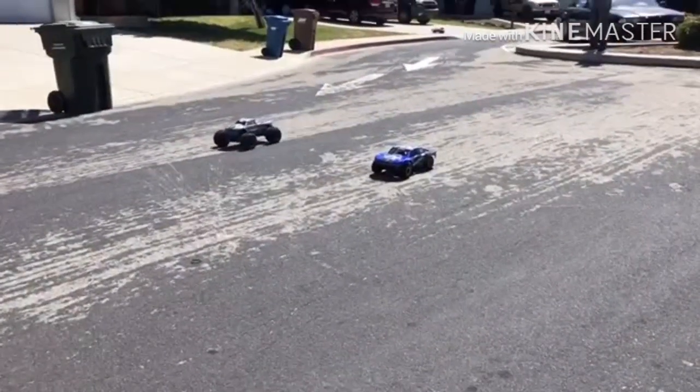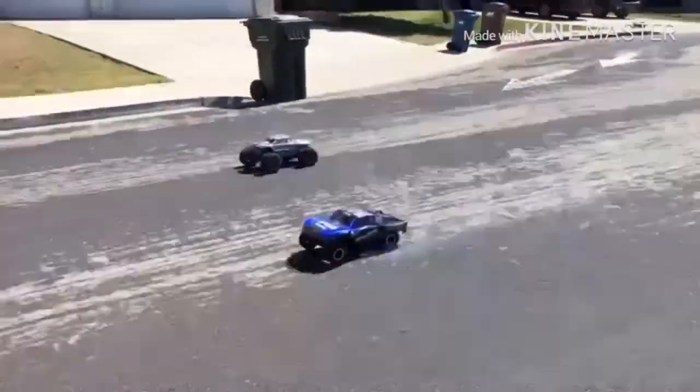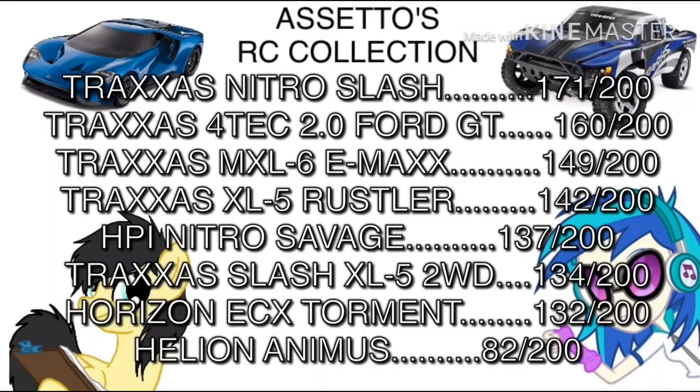The finishing score of the Traxxas Nitro Slash is 171 out of 200 — that is a really good score, especially for a nitro RC. You nailed it once again Traxxas, great job, and it has finally dethroned the Traxxas Vortex 4GT. I'm installing a 4S capable brushless system on my Vortex so I can get its title back. I'll be right back.